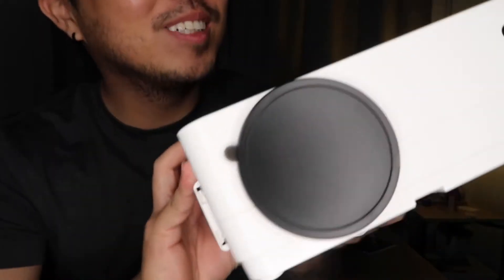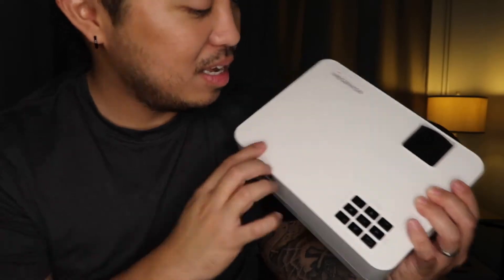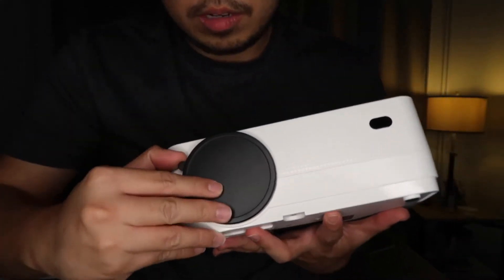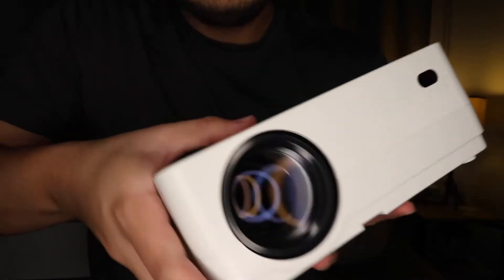Oh my goodness, I have the projector! So again the brand name is Megawise. Here's the size — about the size of my head. Here it is, let me open it up — there you go!